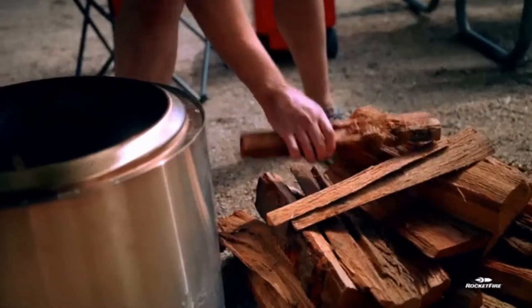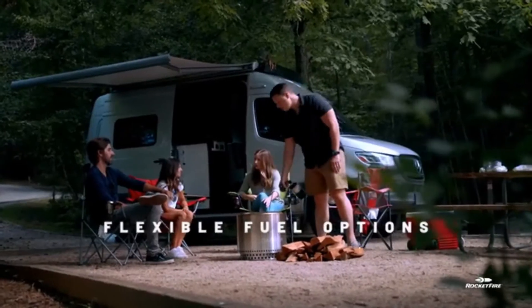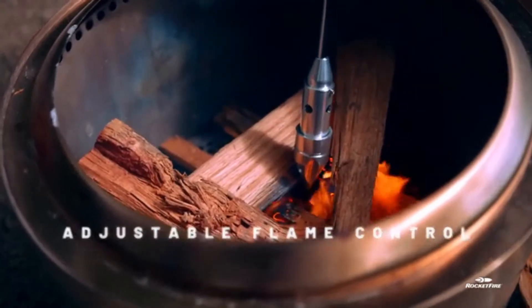It's very easy to get the fuel — you can use propane or map gas. It's cost effective, so you can get 50 to 70 lights off of one canister.